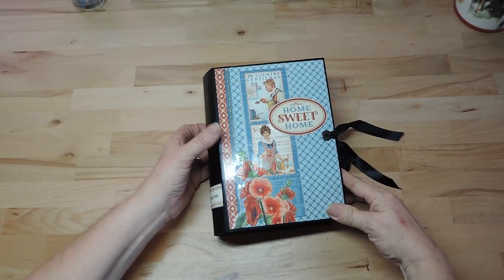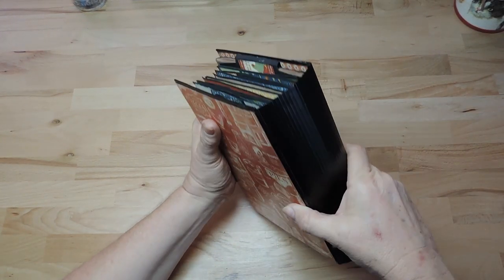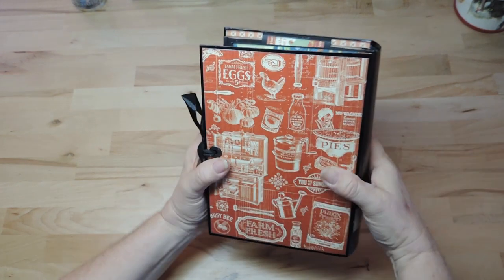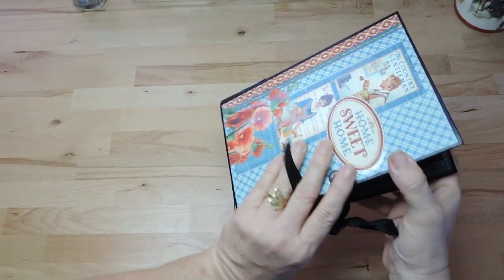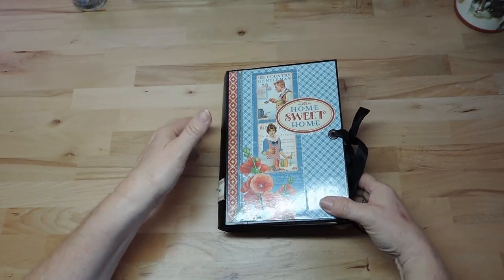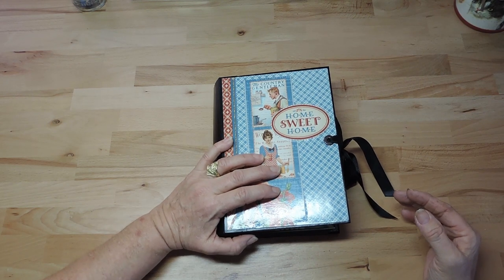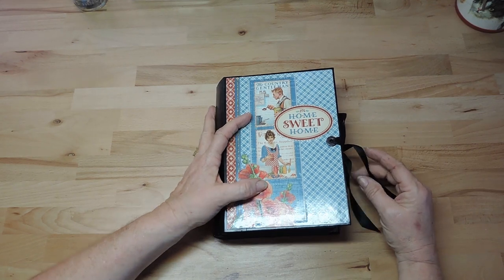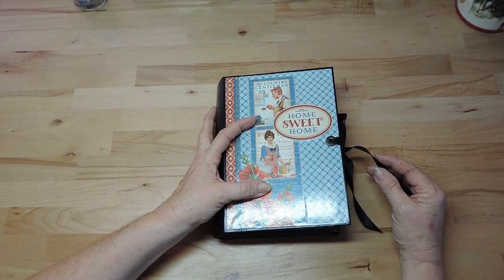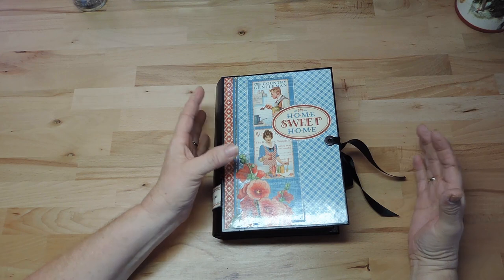That's the front, and here is my flexible spine — you can see it. That's the back side. I love this paper so much. This will be a birthday gift for my sister for her 50th birthday. It's already been quite a while since she asked me to photocopy our mom's recipe book.